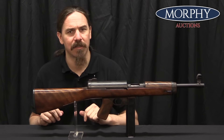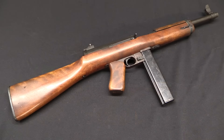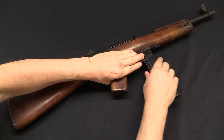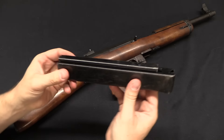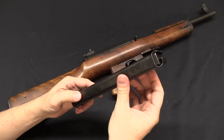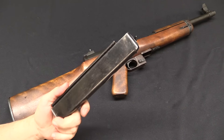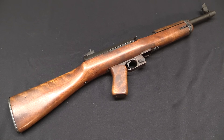There's a fair amount to go through with this, and there are a lot of cool design elements. I'm going to pull the magazine here first. This does, by the way, use standard Thompson magazines — that was what was available. Now the grease gun that came later would use its own different magazine, but not yet.